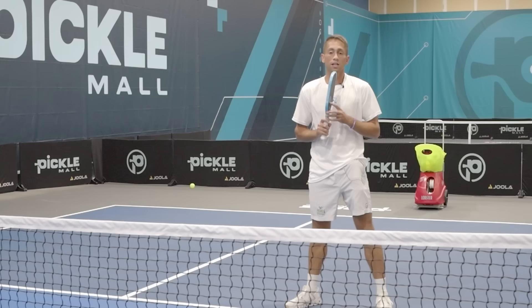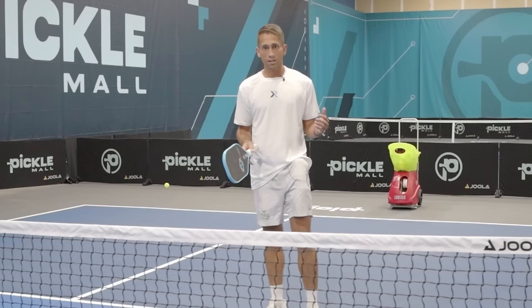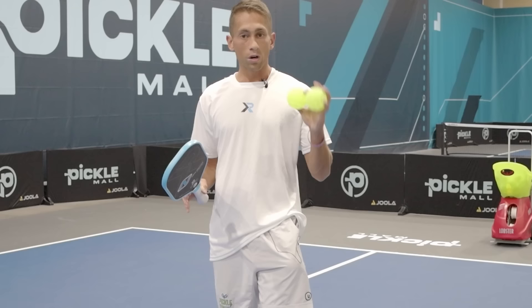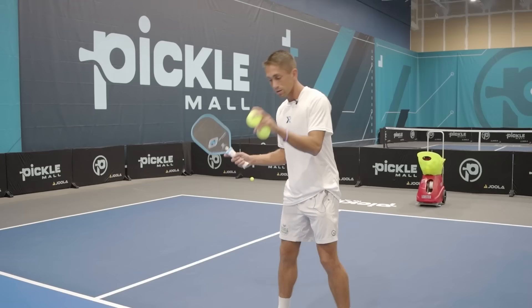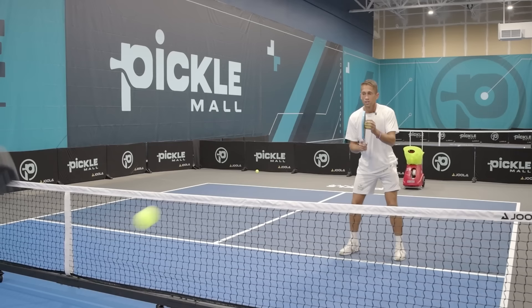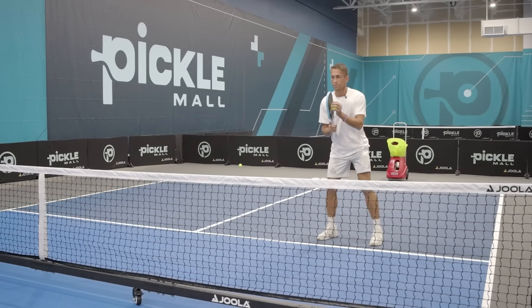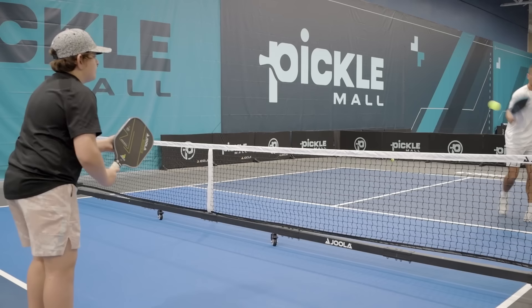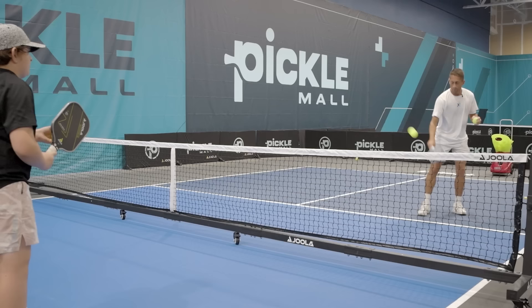One of my all-time favorite drills starts with two balls. Luke and I are going to dink, and every time I hit my dink I'm going to bring my paddle right back to this other ball in my hand. Luke gets a ball too and does the same thing. This ball gives me an audible cue, a visual cue, and something I can feel to help me change my old ready position habit.